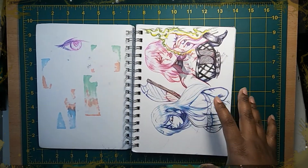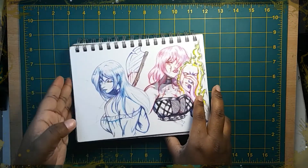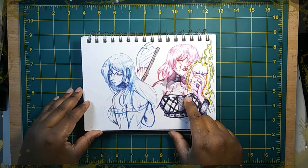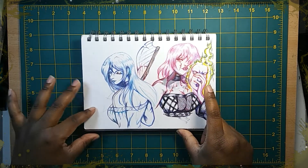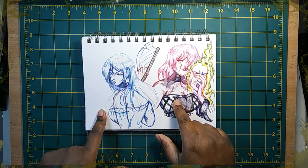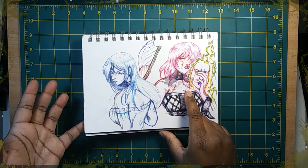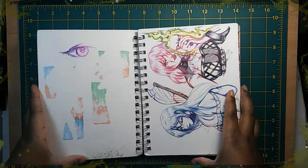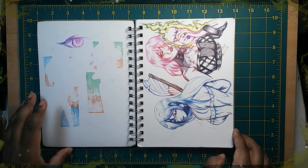Random eye in pen. This was actually a request and/or art trade from another artist, and I did her OCs, which I'm sorry I can't remember the name of. But I believe I posted a video of these to YouTube and the finished picture on my Instagram. I just sketched it out with pen and tried different colors and stuff.